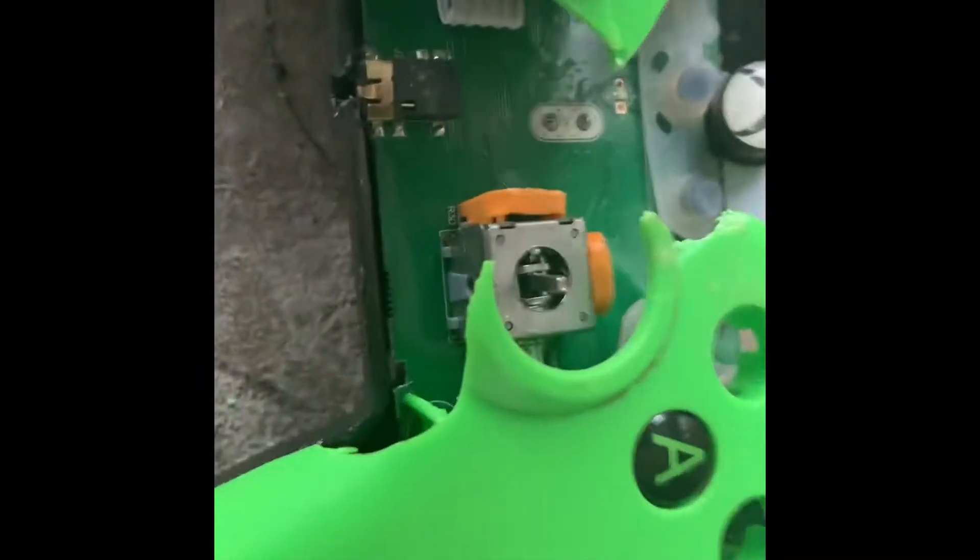Now we can see what's precisely inside. Next off the controller — nice board, very nice.